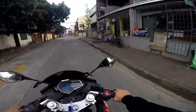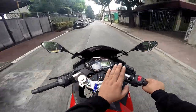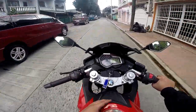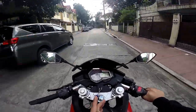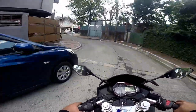Ito yung sukat sa harapan — 2 inches, 2 inches din sa kabila, 2 inches dito at 2 inches din dito. At pag ganun naman, pag nag-banking ka, maganda naman yung pagbanking mo. Pero parang may kabaka sa dibdib mo kasi nga pagkabanking ka, parang bumabalik agad ako. Ewan ko, siguro hindi pa tayo pagkakabit.